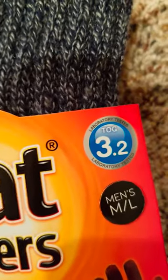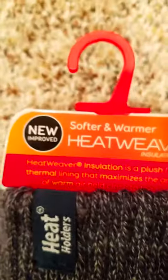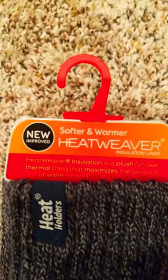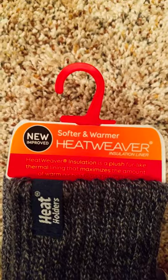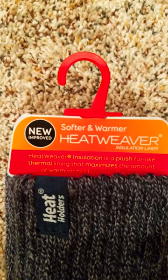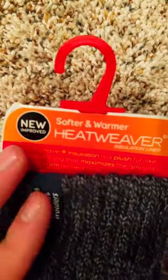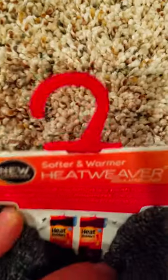And they're laboratory tested — TOG 3.2, whatever that means. Maybe you can tell me in the comments below what that means. New and improved, softer and warmer, Heatweaver Insulation Liner. Heatweaver Insulation is a plush, fur-like thermal lining that maximizes the amount of warm air close to the skin.